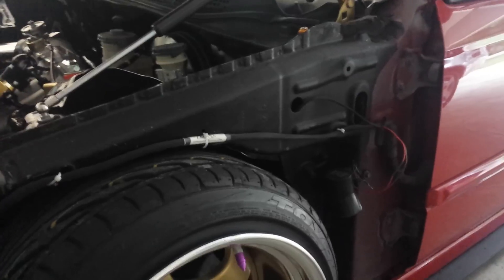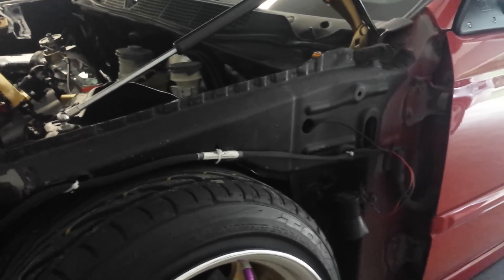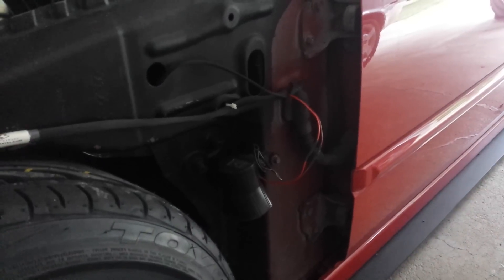By the way guys, I got my headlight harness from CJ's Wiring. He did a pretty good job. And the tucked harness for the motor — I got that from him too, and it tucks pretty perfectly, so I highly recommend it.